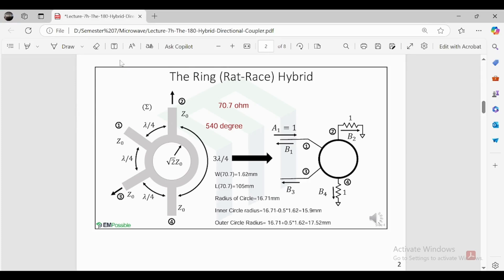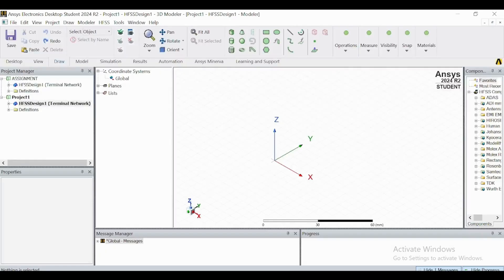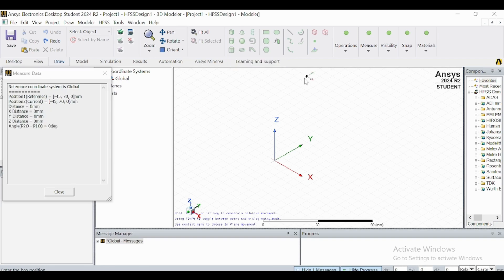From those dimensions we calculate the radius of the ring. The radius of the circle works out to 16.71mm. For the inner circle radius, subtract half the width from the circle radius, giving 15.9mm. For the outer circle radius, add half the width, giving 17.52mm. Now let's start — first we will make a substrate.